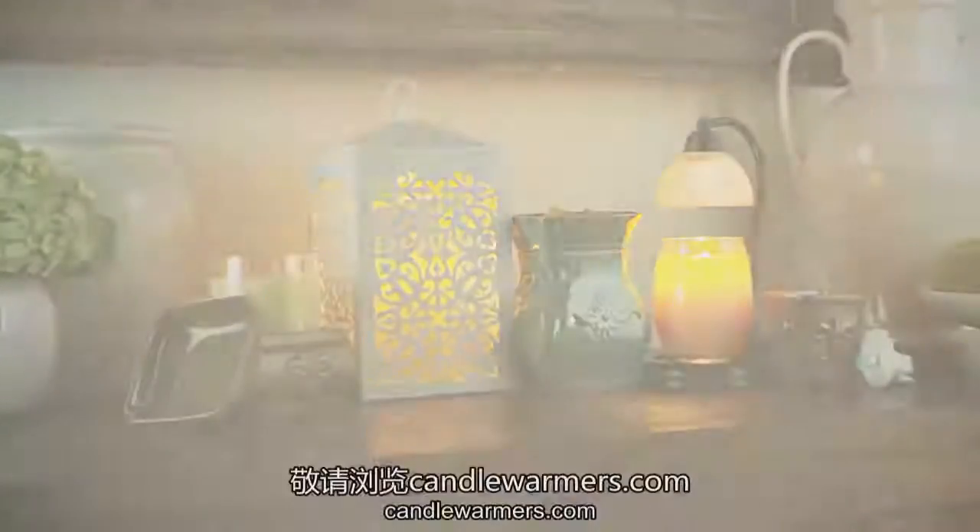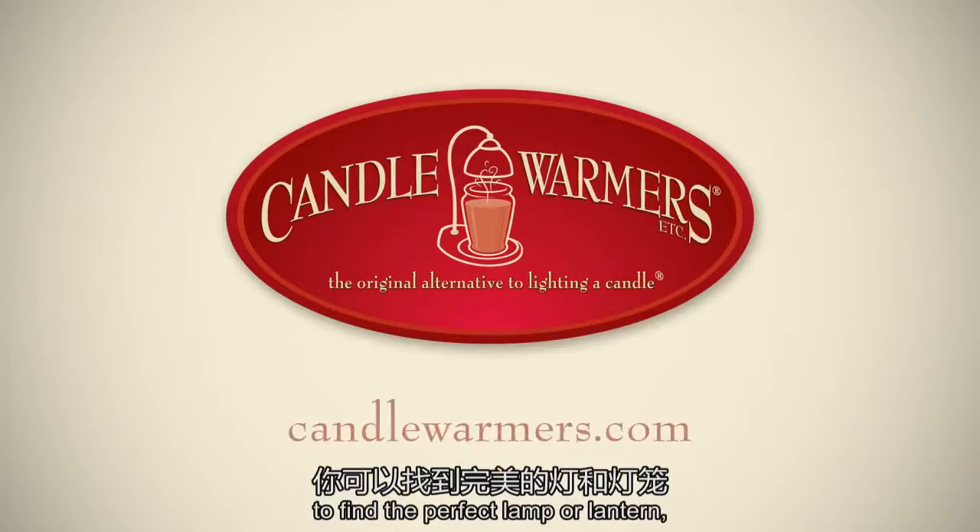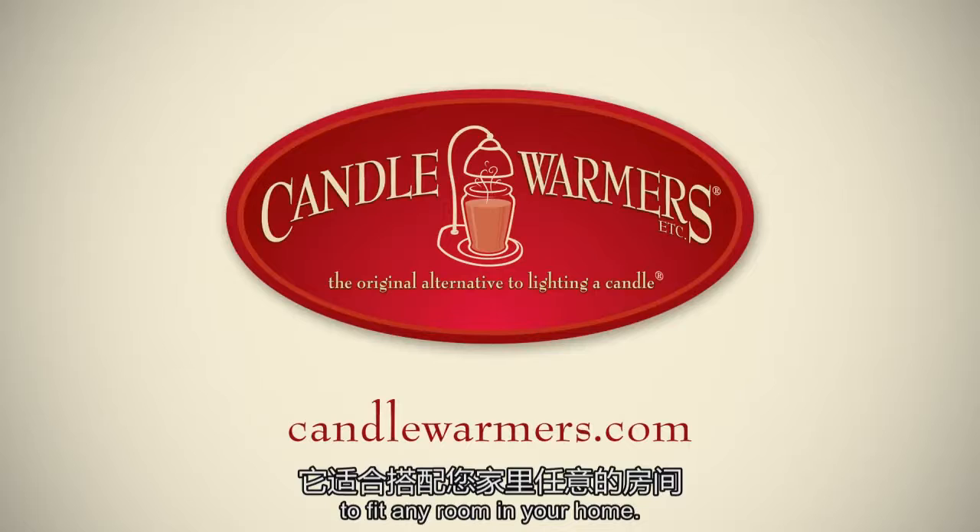Explore candle scents and visit candlewarmers.com to find the perfect lamp or lantern to fit any room in your home.